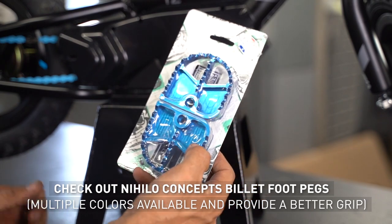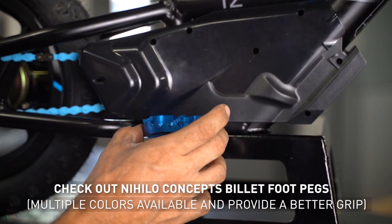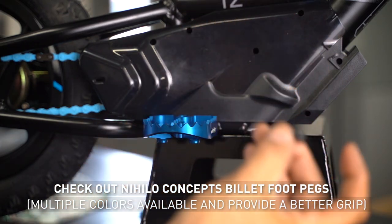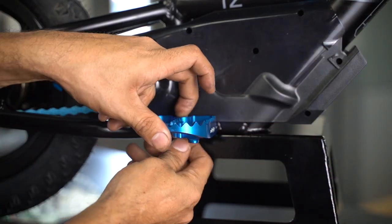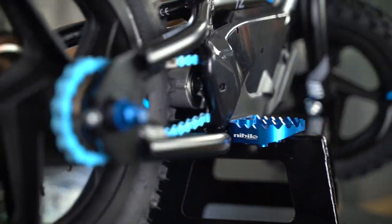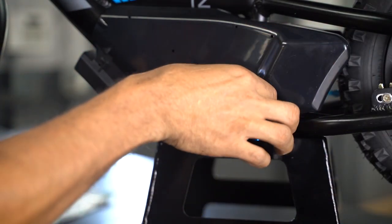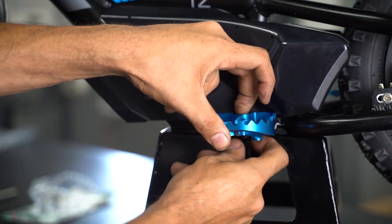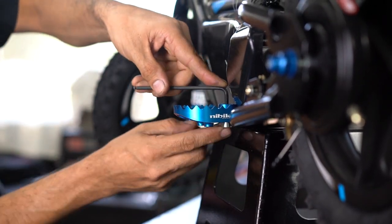While we're at it, we're putting on some Nihilo Concepts Billet aluminum foot pegs. We can use the same hardware that came out if we just reverse it — the bolt goes from the top and the nut goes at the bottom. We'll use our 4mm Allen wrench and a 10mm wrench.